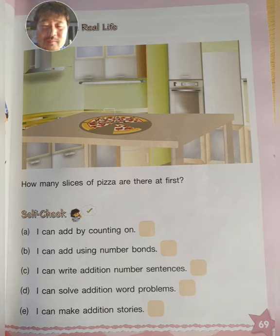So how do you figure this out? You count how many pieces in total. Let's count how many pieces: one, two, three, four, five, six — you have six pieces of pizza.